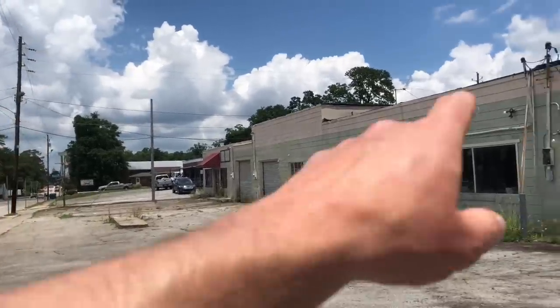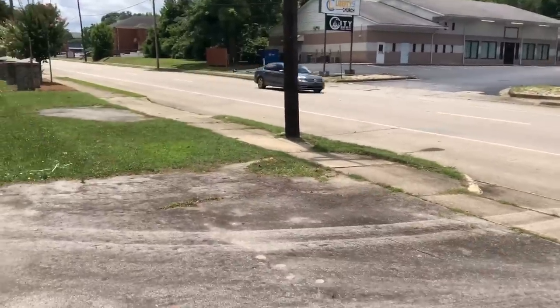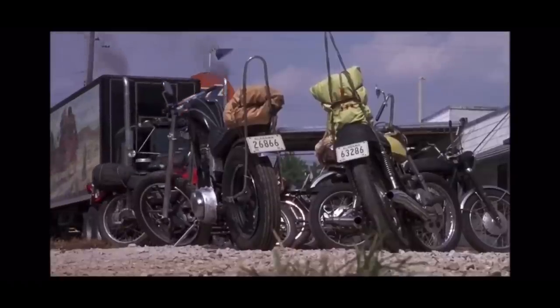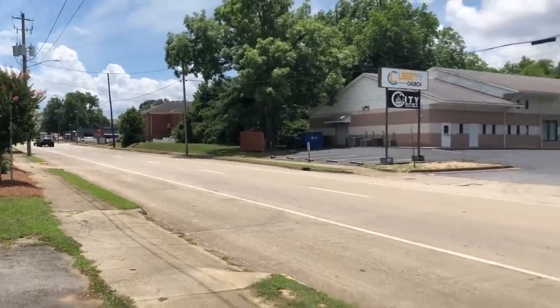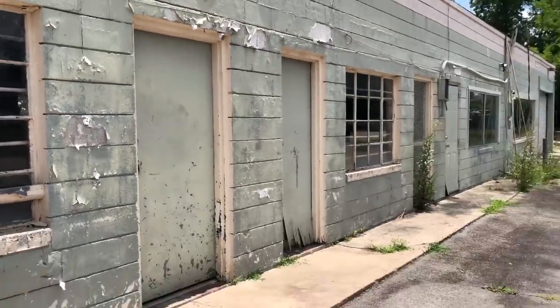He got into the truck after he got beat up by the bikers — he would have been pulling out something like this. And then the bikes would have all been staged here, and he would have blown over all of them, right about in this spot. I love finding old pieces of history. Not much left now. I should buy this old building and bring it back to its former glory.